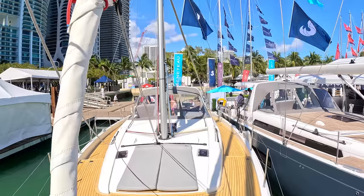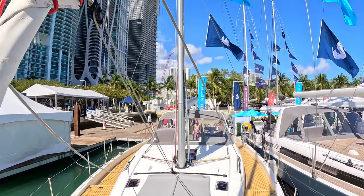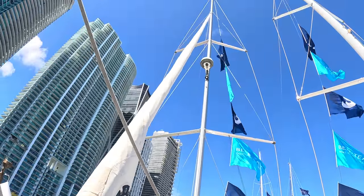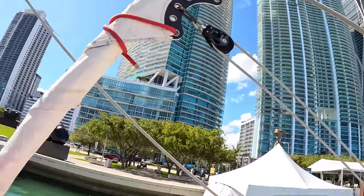And that is the Bénéteau Oceanis 54. There's a lot of thought gone into that — I think it's a lovely sailing boat. Massive thanks to Bénéteau for organizing the tour, and huge thanks to you guys for watching. Let me know what you think in the comments and we'll catch you on another one soon. Take care, bye!